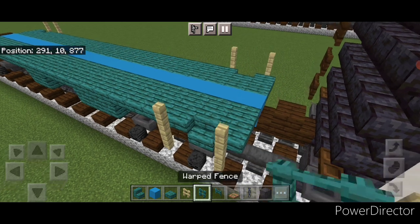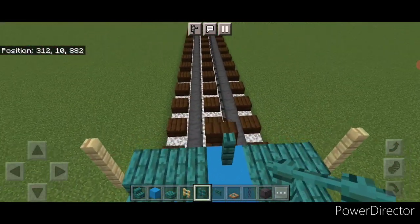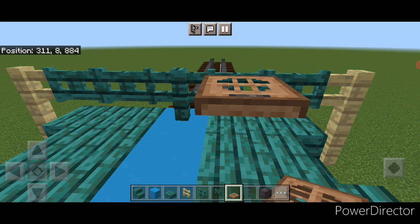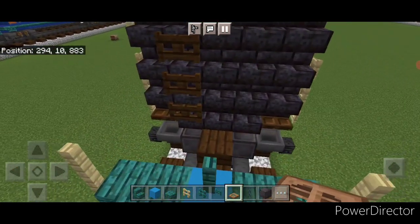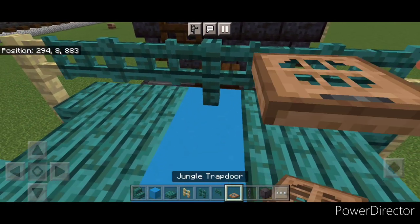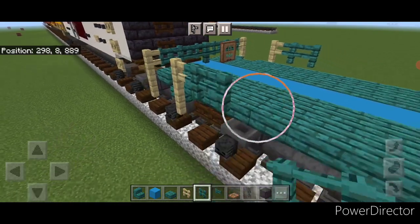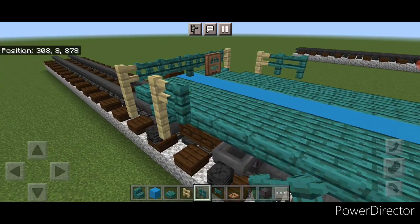Then take a warped fence and put one in the middle here and one on the middle of this end. Right here, put two warped fence gates on either side, and close the jungle trapdoor for the brake wheel on one of them. Repeat at the other end — two warped fence gates on either side and close the jungle trapdoor. Then take warped fences and put two here and two here, repeating at the other end as well.